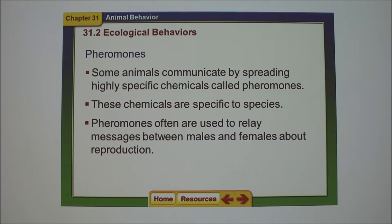Animals communicate by spreading scents — pheromones specifically. For boars and cattle, pheromones are often about reproductive messages.